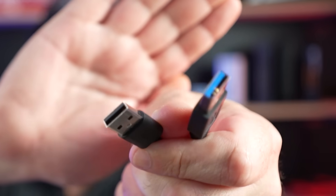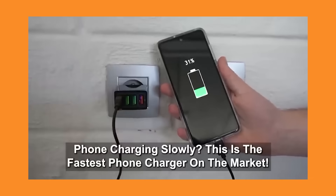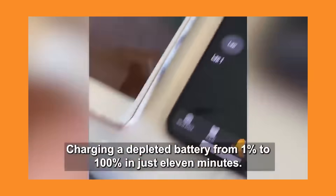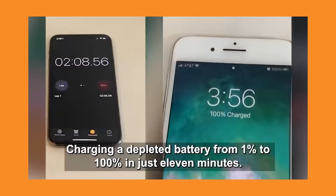Did you know that the color of your USB cables makes a difference when you charge your phone? Phone chargers are just so confusing. This is supposedly the fastest phone charger on the market, charging a depleted battery from 1% to 100% in just 11 minutes. There's only one problem — it's absolute bullshit.